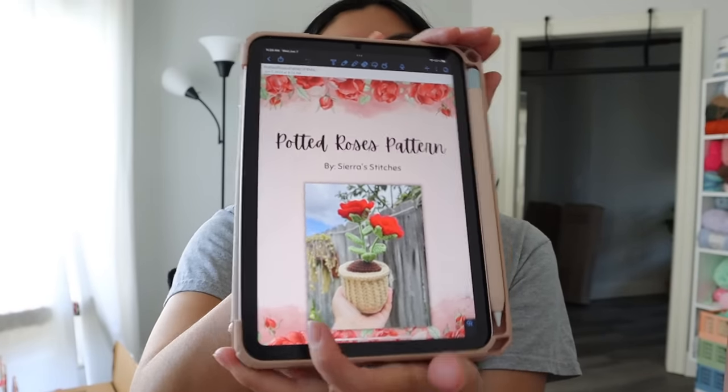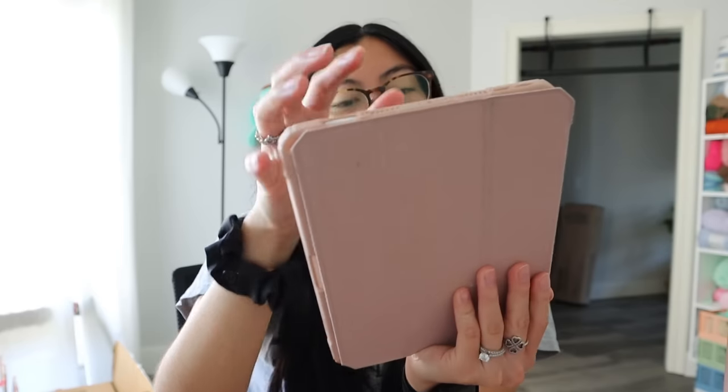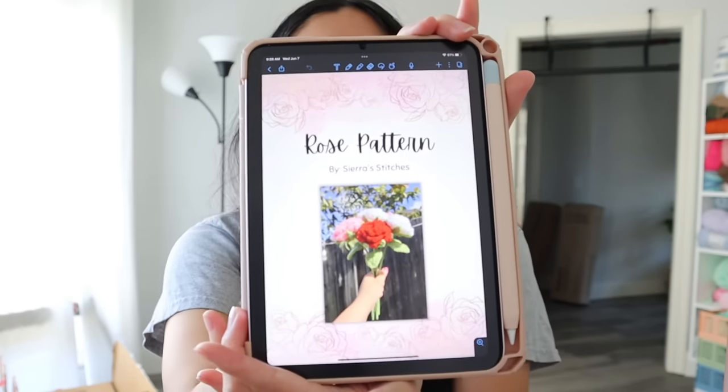I also got her potted tulip pattern and her standalone rose pattern. Sorry if some of this footage isn't in focus — I'm still working out my camera. Anyway, I think for today I want to start with making a rose for my very first crochet flower, because you can't get more classic than a rose. For my next market in August, I think I want to actually sell some crochet flower bouquets.